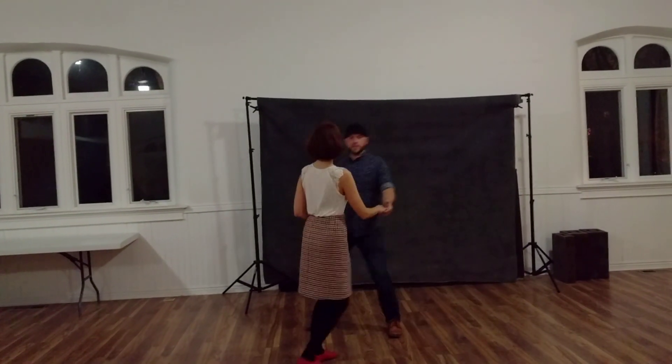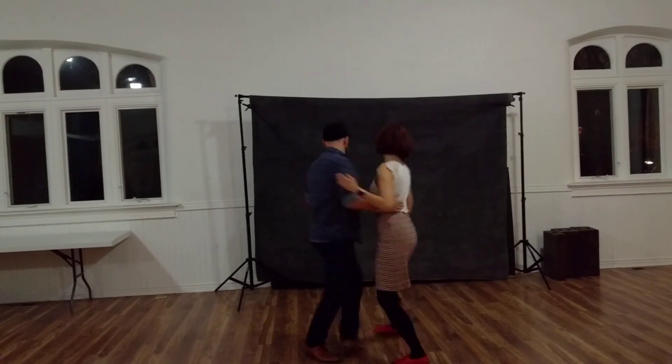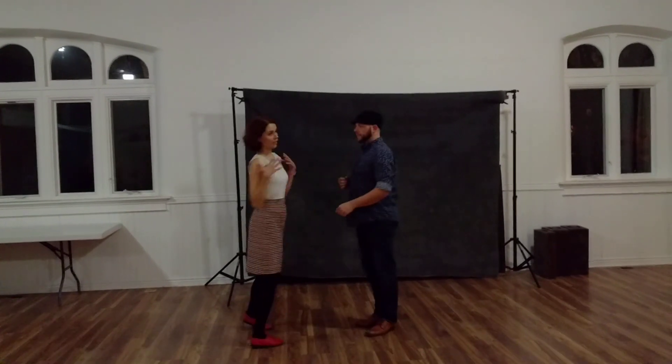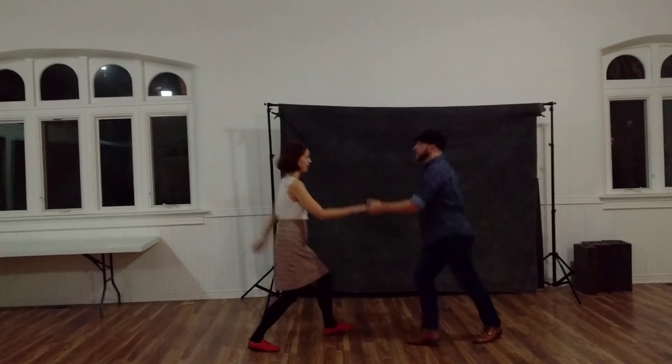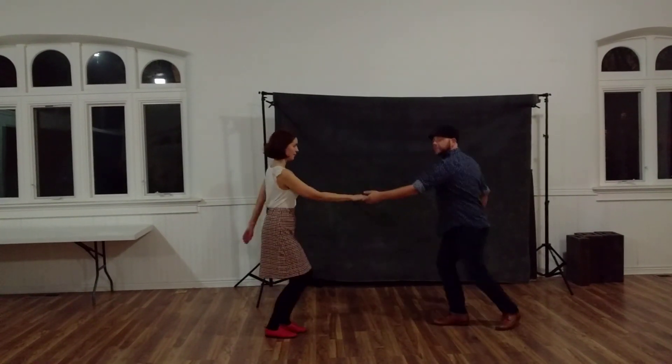Let's go to this angle so that you can see the straight line. We're going to maintain our frame, so we're always matching each other's frame. We don't want to end up too far away from each other.